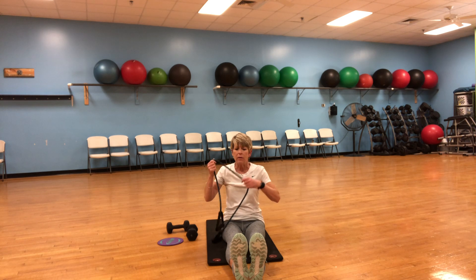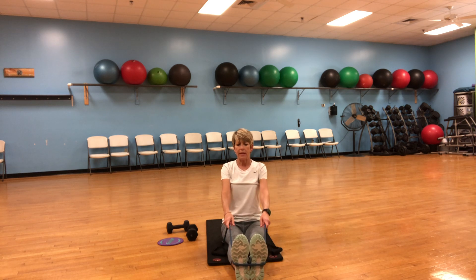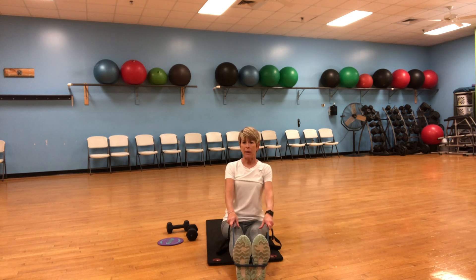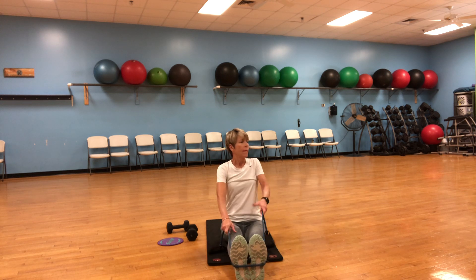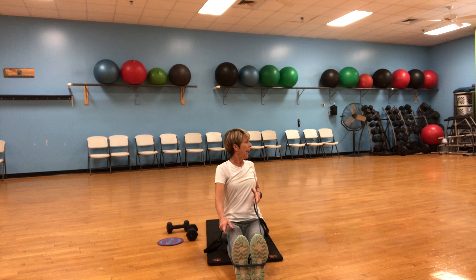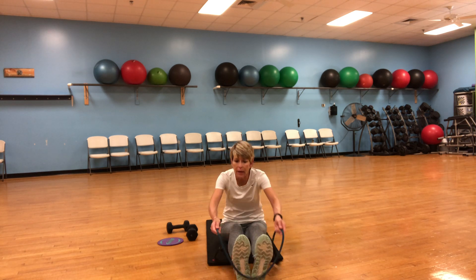Let's grab your stretchy band and put it under those feet, making it as tight as you want. We're going to go one arm at a time and pull. I'm tightening my core and abs, but I'm using my upper back and arms. Four, five, six, seven, eight, nine, ten. Put that down.